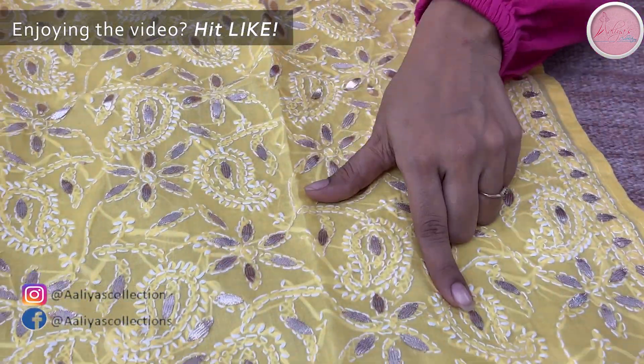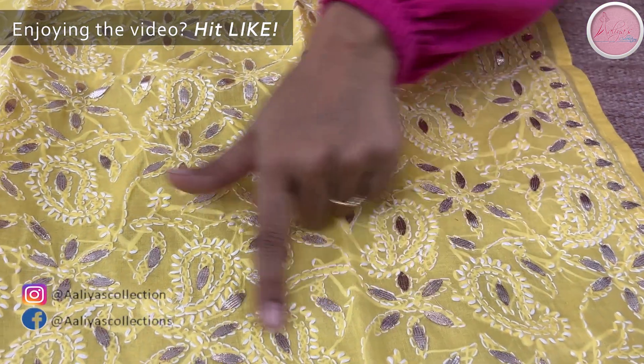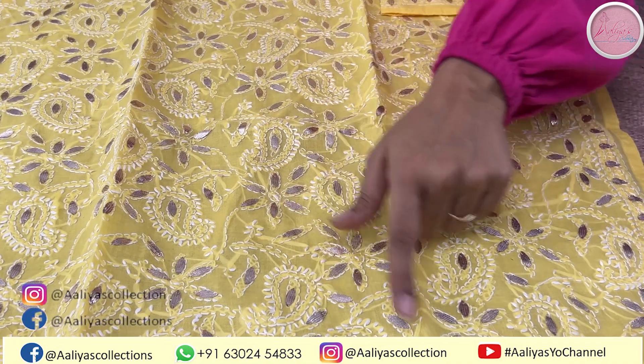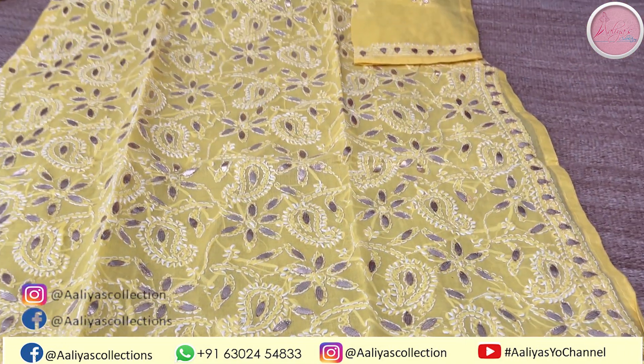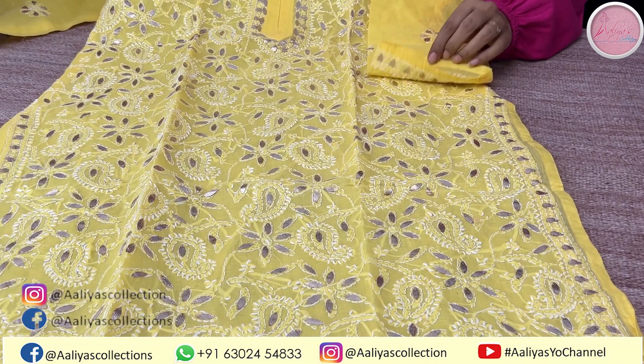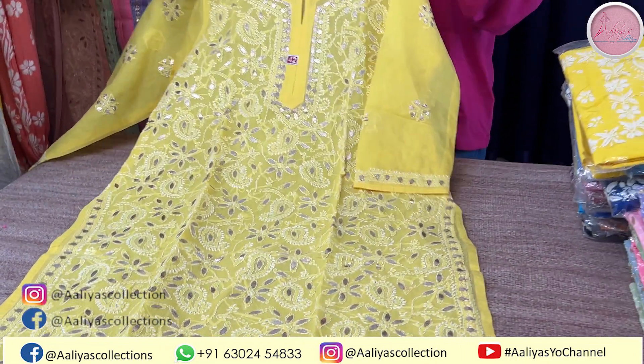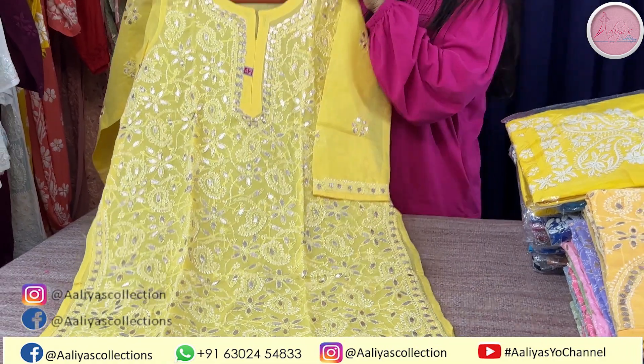And with chikankari, we have gotha patti details. This is handwork, guys — needle through the fabric. This is a detail. It is 41 inches long.